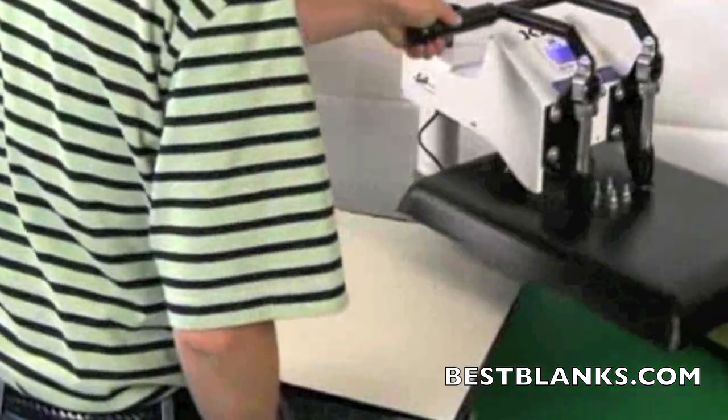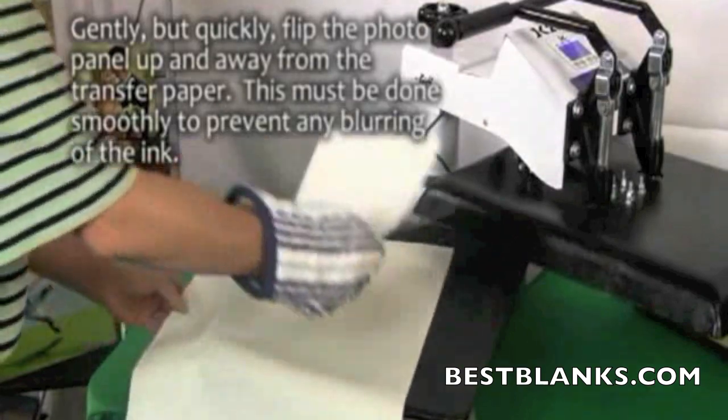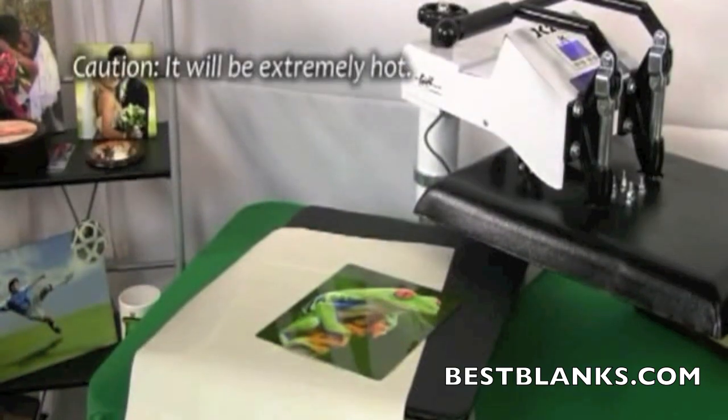Put on a high temperature oven mitt and gently but quickly flip the photo panel up and away from the transfer paper. This must be done smoothly to prevent any blurring of the ink. Please note that the metal will be extremely hot.